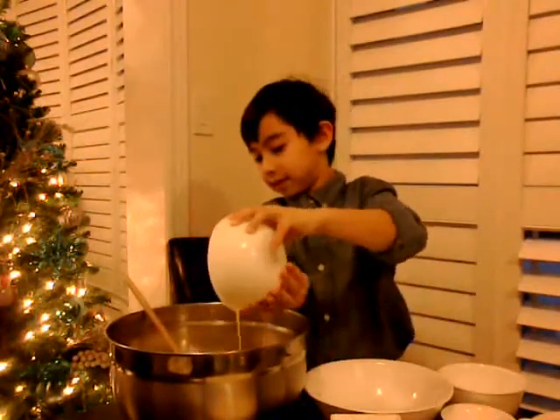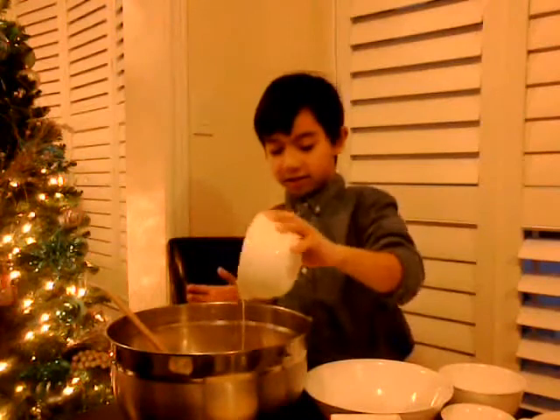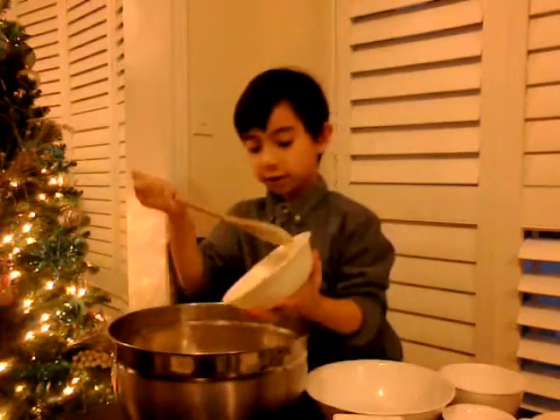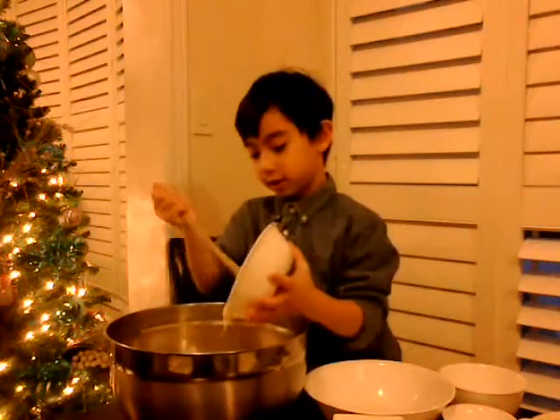Now that we've mixed the dry ingredients, we can mix the eggs and add the butter. Dump the eggs inside — that's good enough, I think. And the butter — I'm just going to put the whole thing in there. I think that's enough. Let's put that there and mix it.